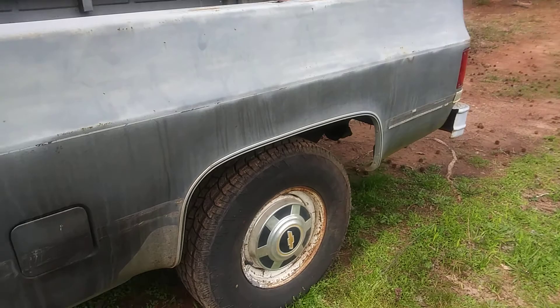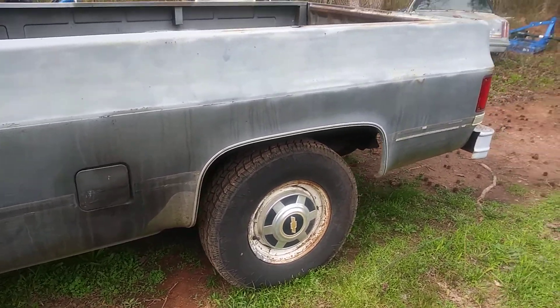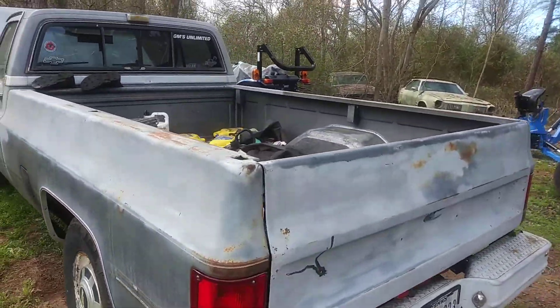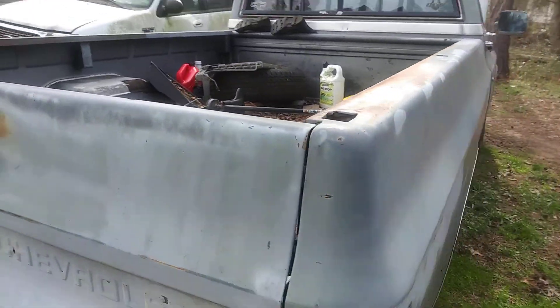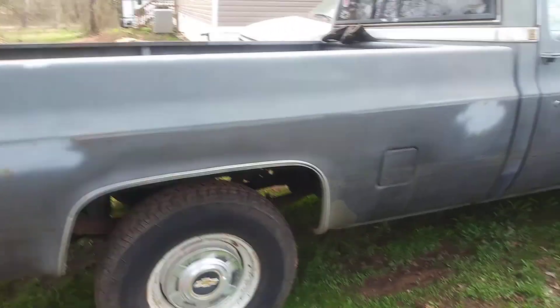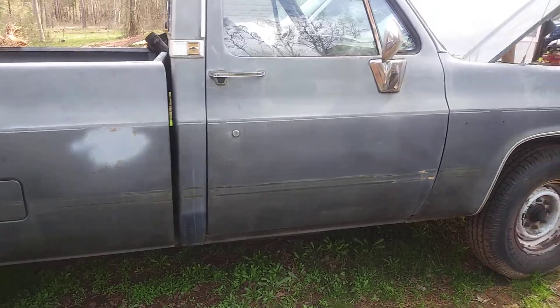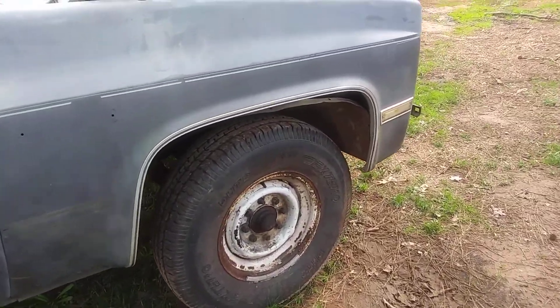I ain't going to show y'all the inside of it — that's how bad it is. It's got a long wood base. I do have all of the hood caps for it. I got a bunch of stuff back there. I'm going to get that out of there after a while. Once I finally got it running, I pulled it back here. I still got to put the bolts and stuff in the fender and hold it back up.